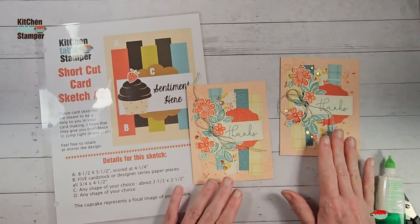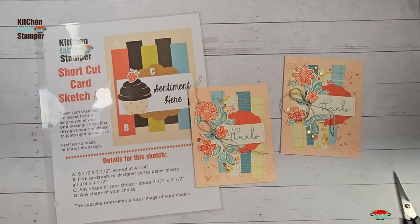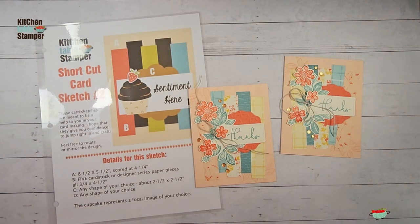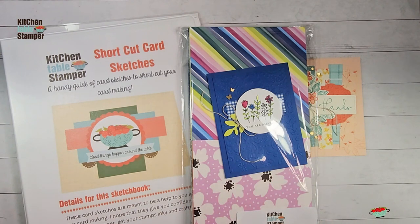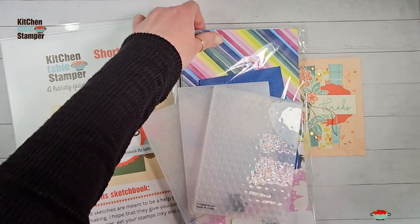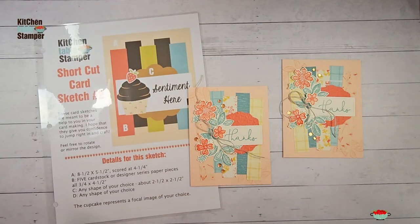There is our shortcut card sketch number two, which is the third video in our sketch series. We're not going in order - I'll see you back again next week with shortcut card sketch number five, which is a brand new debut. If you'd like to join us for the sampler and summer sketch series and want your binder and paper at level one, or your binder and embossing folders at level two, you have to email me for the link to participate. Email Marissa at KitchenTableStamper.com, and to shop Stampin' Up! 24/7 visit MarissaAlvarez.stampinup.net. Thanks for watching - I hope to see you in video number four!